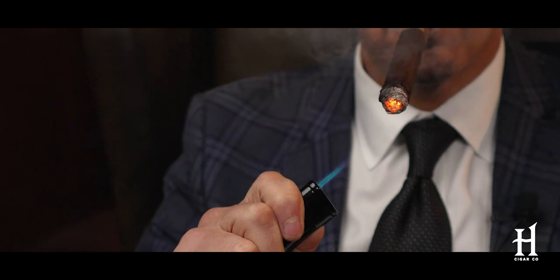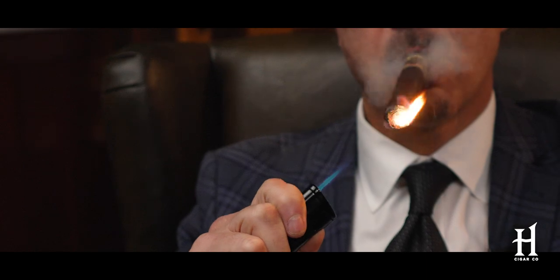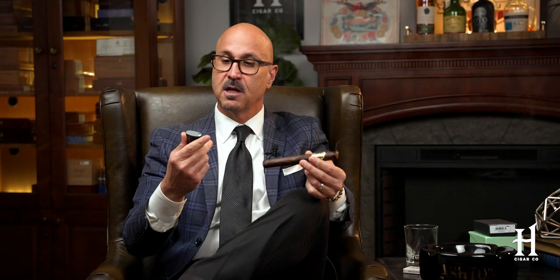I'm a fanatic about getting a clean light right from the beginning, starting a cigar off properly, getting a proper burn. When you use a torch lighter like this with a great flame, it really makes it easy to toast the foot of the cigar and get it going. All you have to do is just hit it. Zykar makes a lot of great products, but this Zydrus lighter I find to be very, very consistent.